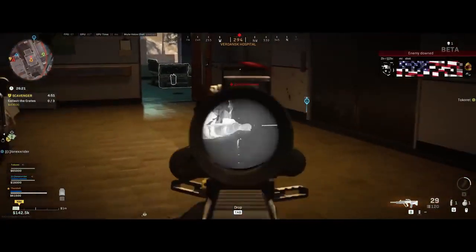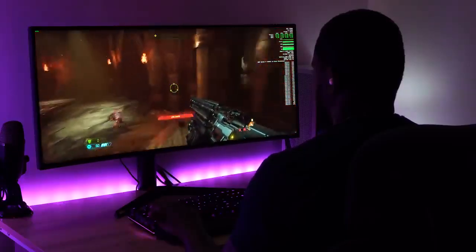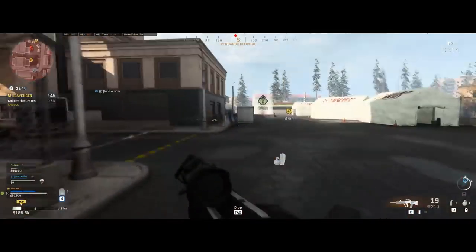I also ran a benchmark test with 3DMark and was quite impressed. Comparing to other benchmarks online, this system placed at the 96th percentile. The only thing that beat it was a similar system with a dual SLI configuration — and this is just a single graphics card, so that's really impressive.